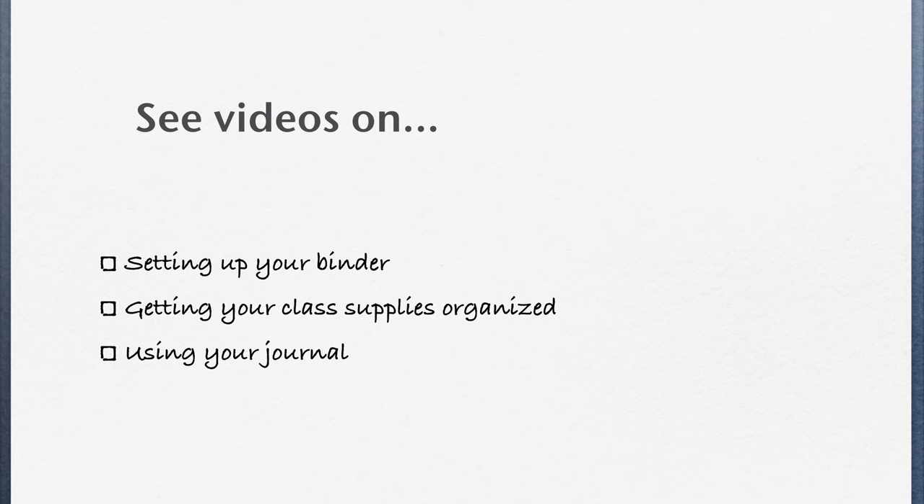There are also videos to watch on how to set up your binder, what to do with all the tabs and what to put in them, getting your class supplies organized and learning what you need to bring to class, and a video on how to set up your journal.